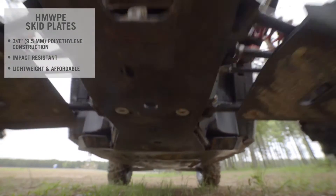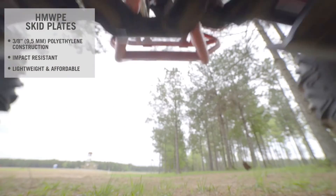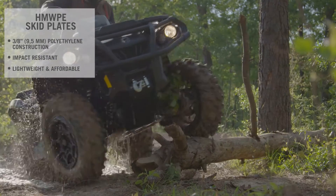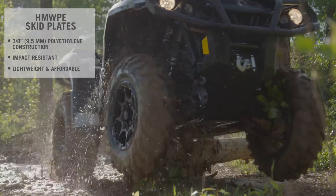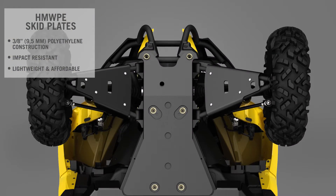Along with being lighter, more resistant to cracking, and slightly more affordable than the aluminum versions, these skid plates help glide smoothly and silently over obstacles or on top of snow.